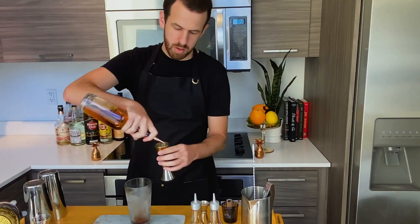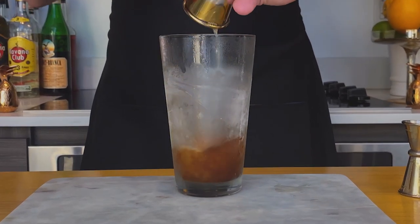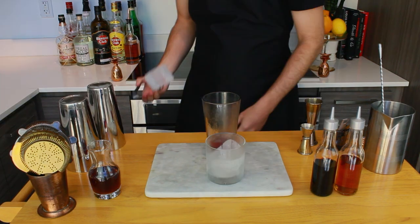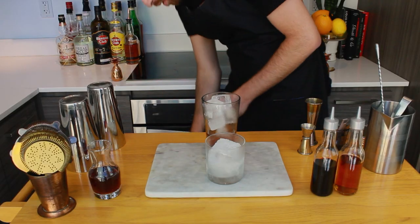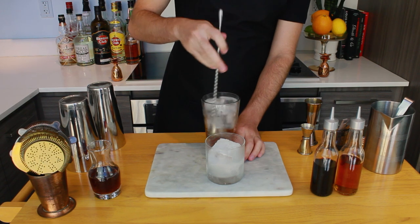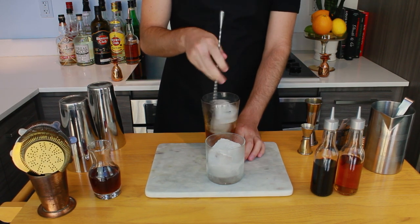Lastly, add 2 ounces or 60 ml of your choice of spirit. I'm using a 100 proof rye — nothing expensive, just use whatever you have. Then get your chilled double rocks glass and add your ice. Also add ice to your mixing glass and give it a nice stir. All you need here is to incorporate all the ingredients — no need for lots of stirring like I did. 5 to 10 seconds will do.